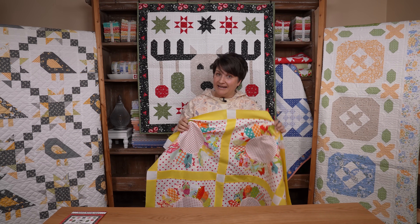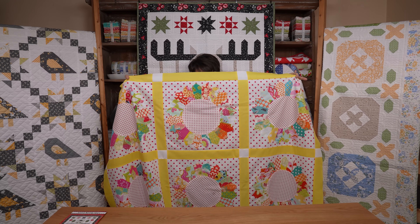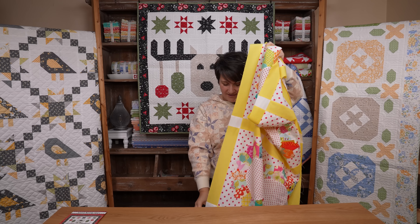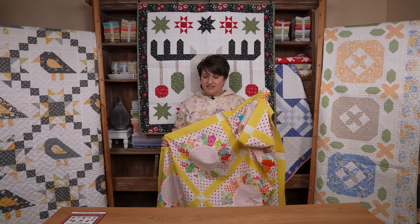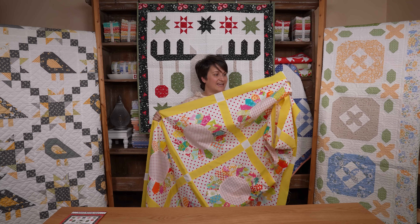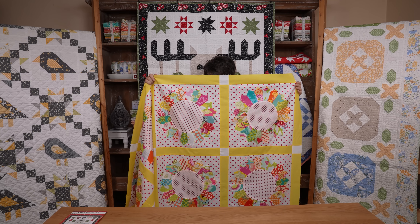I am not adding a border. I know that's going to be the next question on your mind, but I decided not to — I like this size and I don't want it to get any bigger for what I'm using it for. It is ready to go to the quilter. I'm going to use an aqua stripe for my binding, which I already have, and I think it's going to frame out the quilt beautifully.